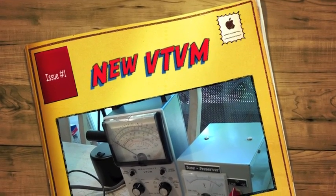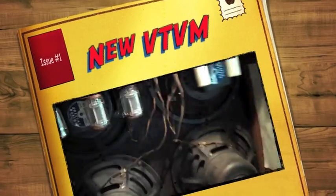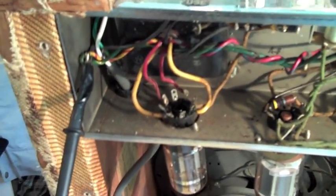Alright, this is an experimental video. Please don't do this at home. I know just enough to kill myself. I get very nervous when I do this.